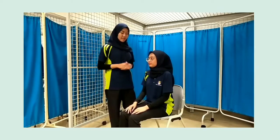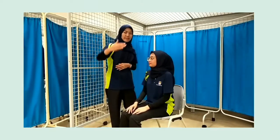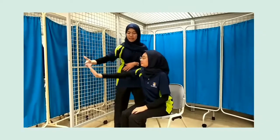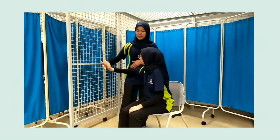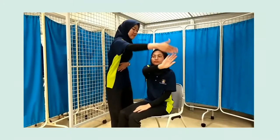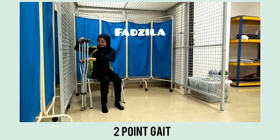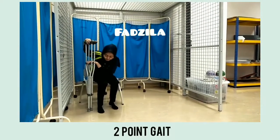Untuk balasan dinamik, kami akan minta pesakit untuk menangkap tangan terapi. Sekarang, ia berkongsi bahawa pesakit mempunyai penjelasan yang baik.